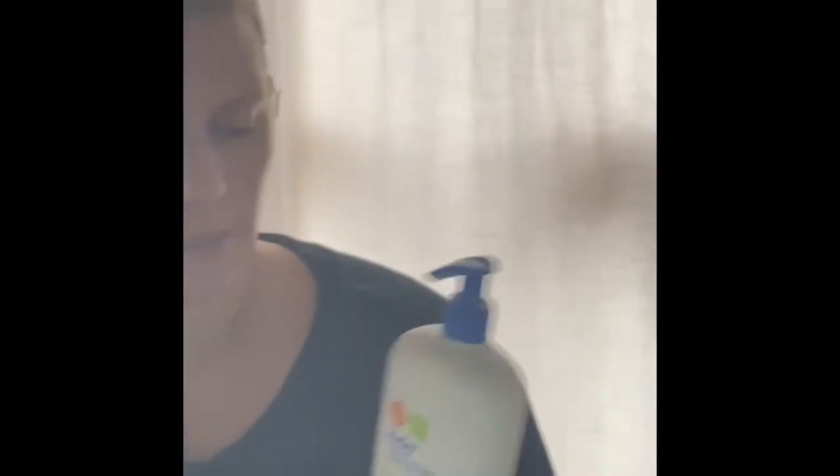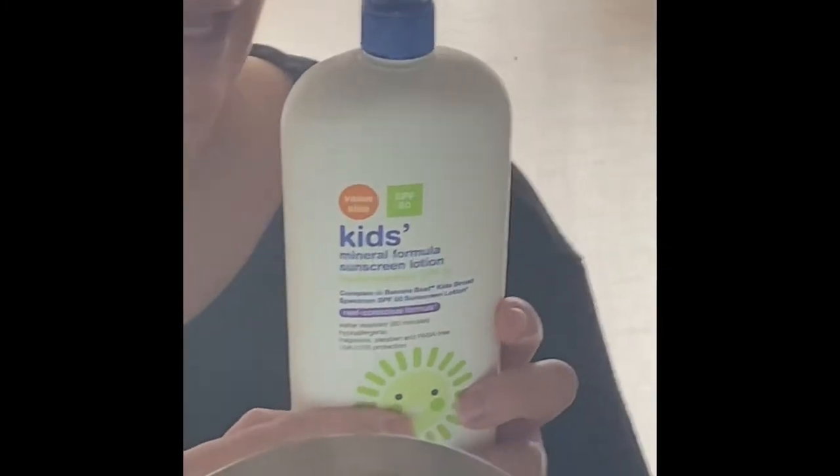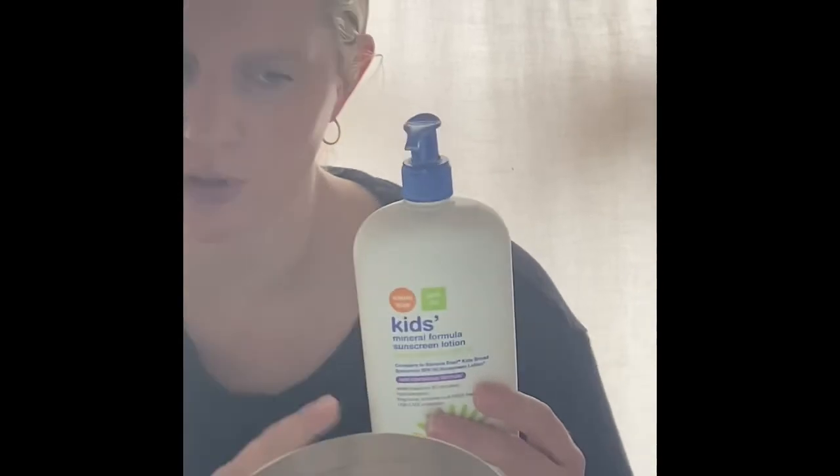Hi, today I'm going to be talking about sunscreens. These are mineral sunscreens. This one is for the body. This particular one has titanium oxide and zinc oxide. It's a little hard to rub in but is really nice for the ingredients. It has a really good price point. Good for kids, good for adults. It's a little difficult to rub in but once you work with it, it can be a really nice choice.